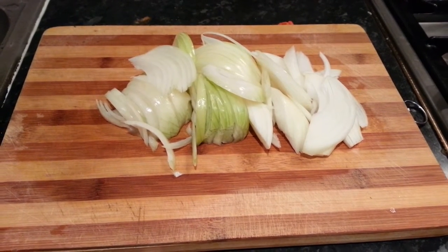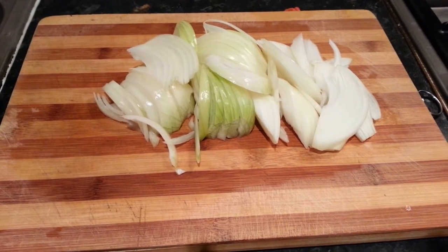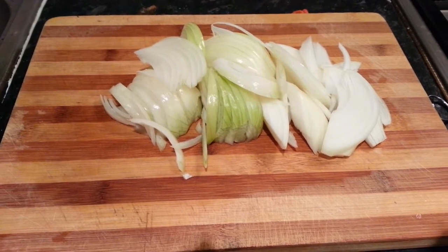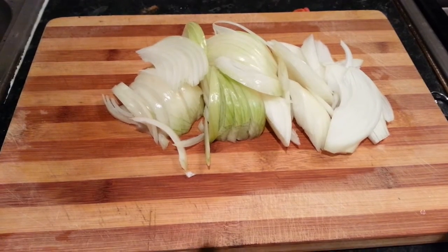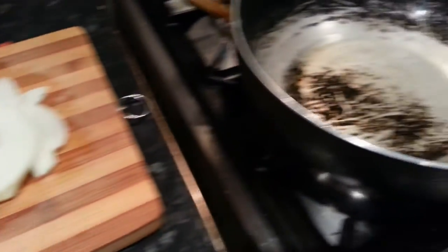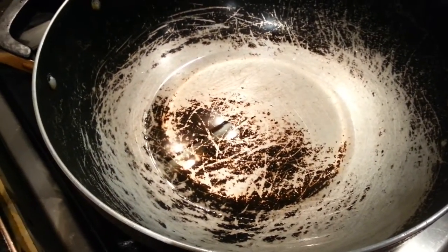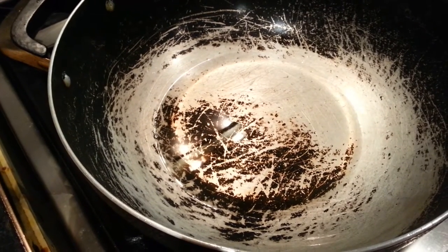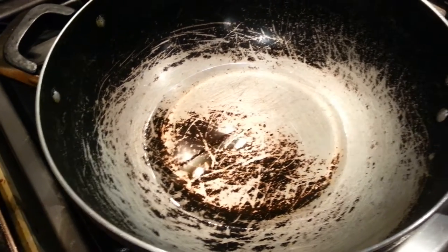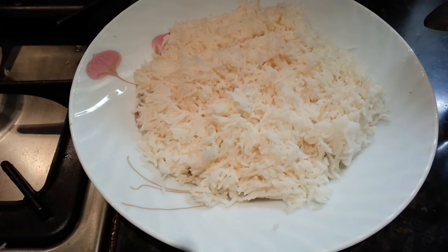Hello everyone, in this video we'd like to show you we are making a quick fried rice. We have here some chopped up onion, and on the frying pan we put four tablespoons of vegetable oil. And here we have some plain white rice.